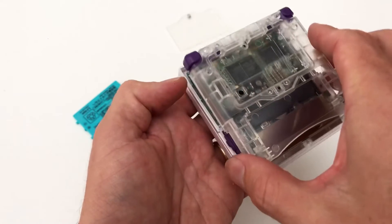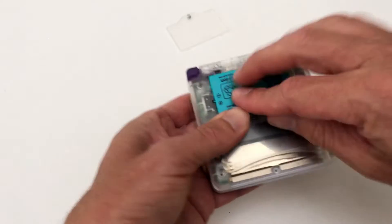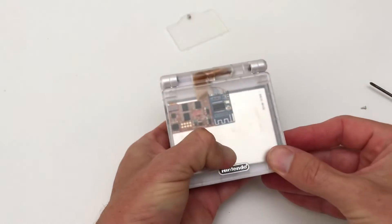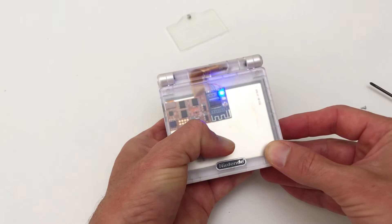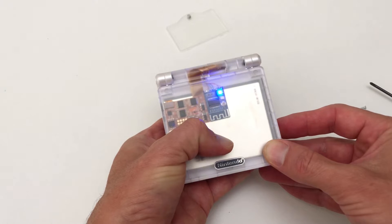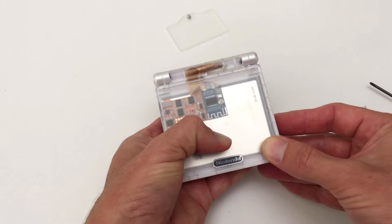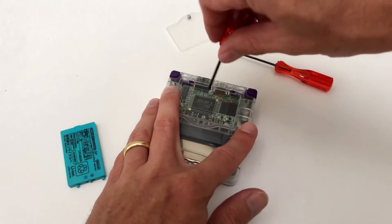Now it's time to refit the shell and test the Bluetooth adapter. Once tested, it's time to reassemble the shell.